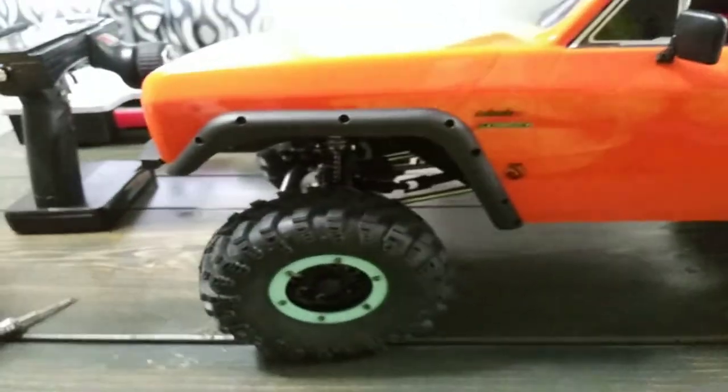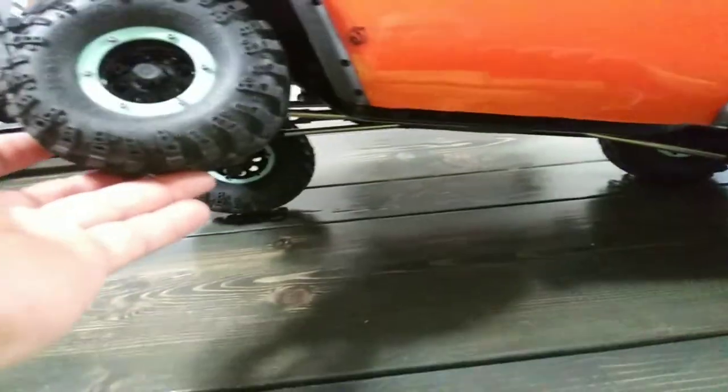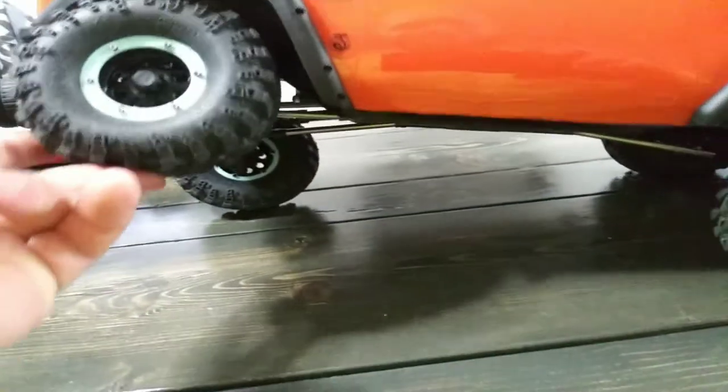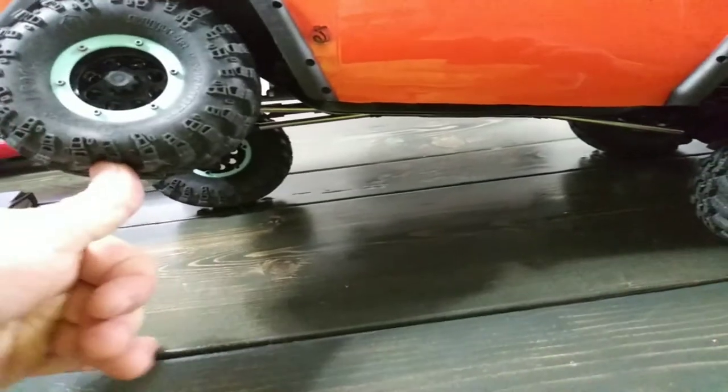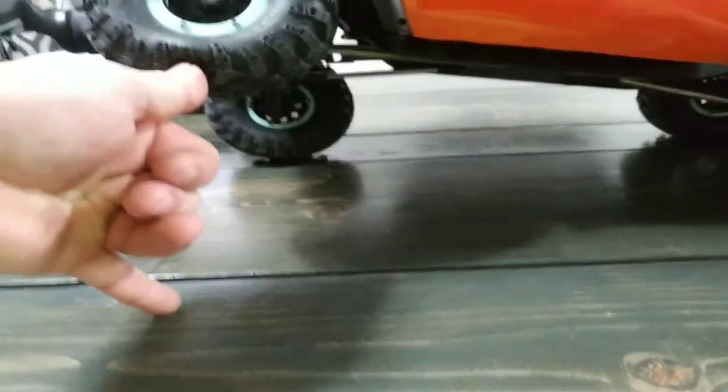Is it worth it? To me, yes it was worth it. Is it good at crawling? The flex is good. If you think about it, that's easily over a pop can — probably 6 to 8 inches of flex at least.